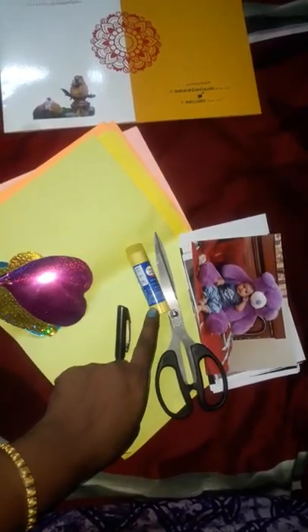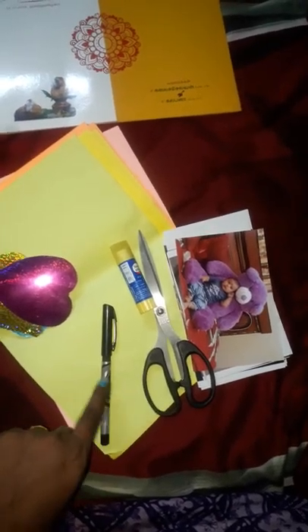The materials you need are: scissors, a glue stick, a pen, and some good photos.